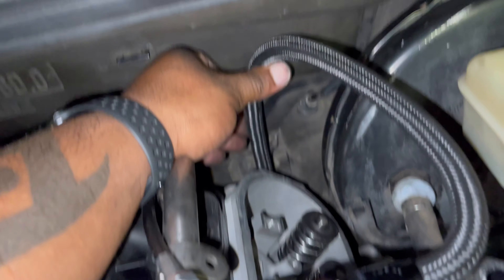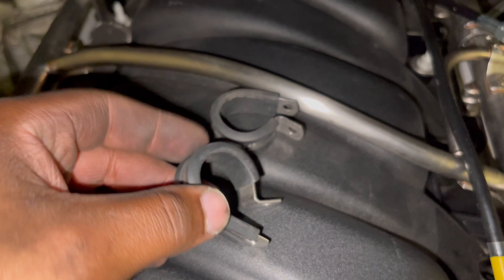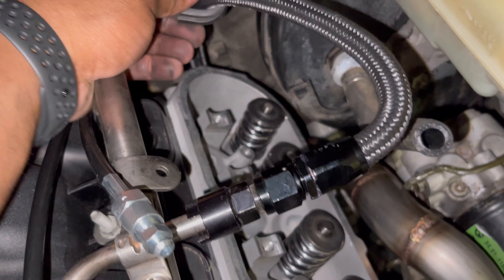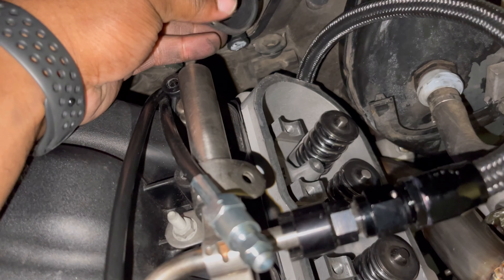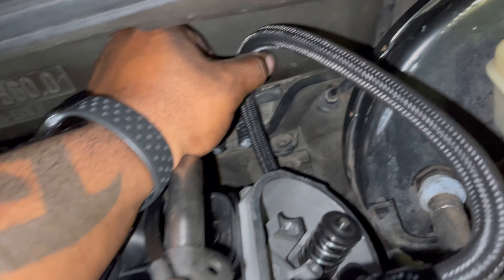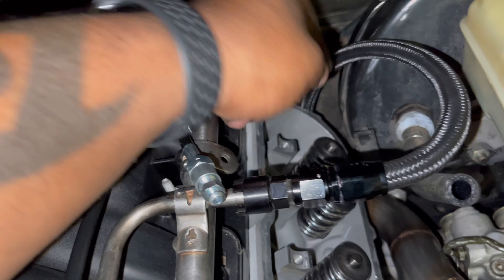These are the little rubber insulated mounts I was talking about — they just go around the line and you can get the line cinched in there and mounted, just out of the way of everything that can make it rub through or burn it up. Again, I'm having a 90-degree fitting here so the line comes right off the rail straight back.